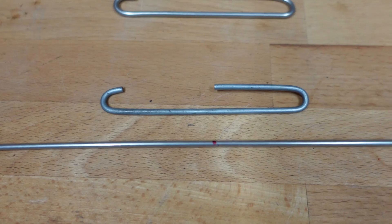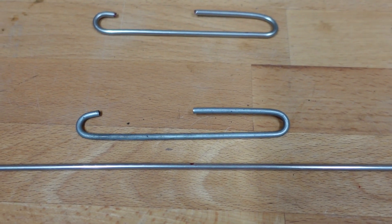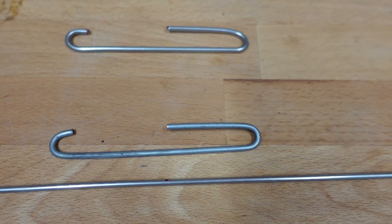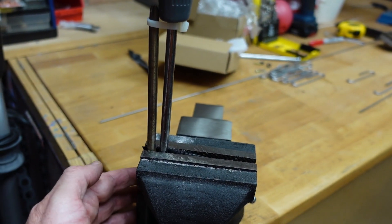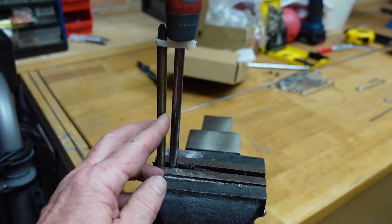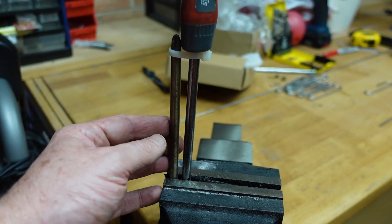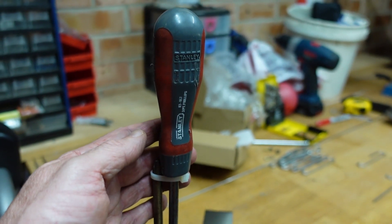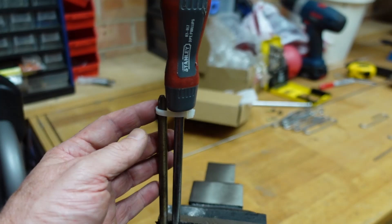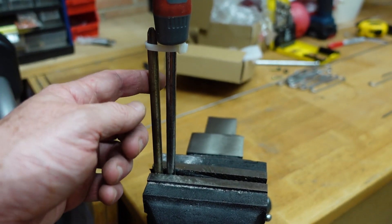So let's have a go at bending this to match it, and all I'm going to do is a do-it-yourself jig and the mark one eyeball. My do-it-yourself bending jig is just a vice with two screwdrivers in here. That diameter matches the inside dimension of the bend that we actually want — got to be Stanley screwdrivers of course.